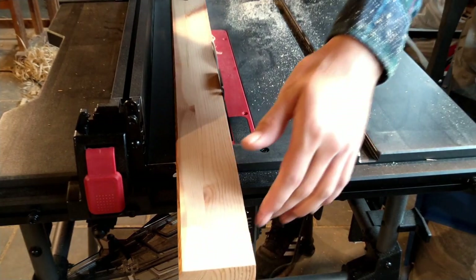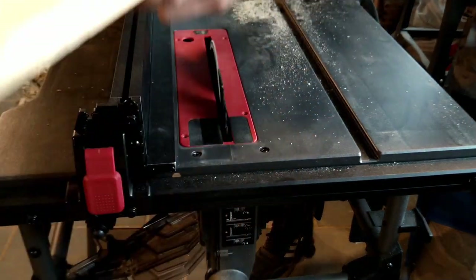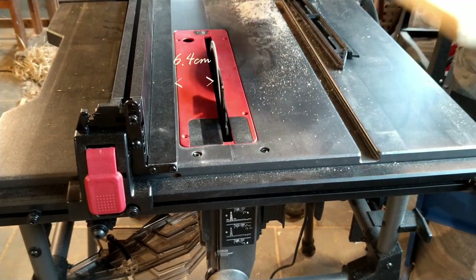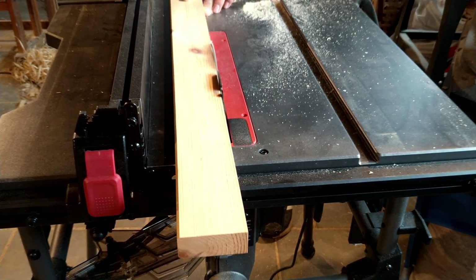A tiny bit of the wood actually decided to go explore the abyss of the table saw as you see here. I actually started off by not taking away enough material, so I had to adjust it down just one millimeter so it would cut the whole length.